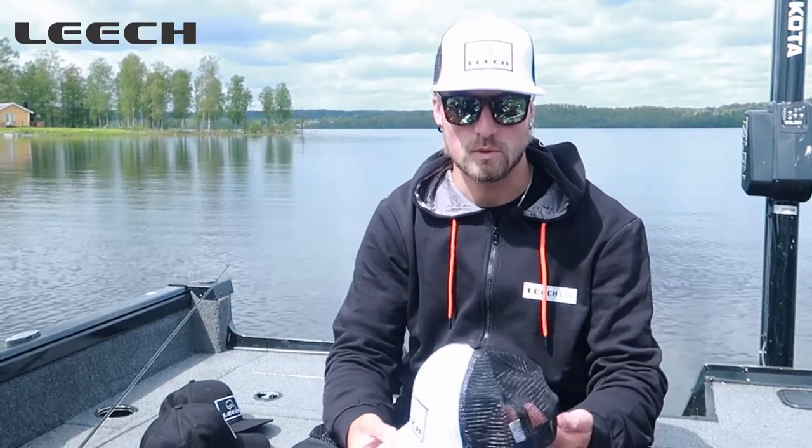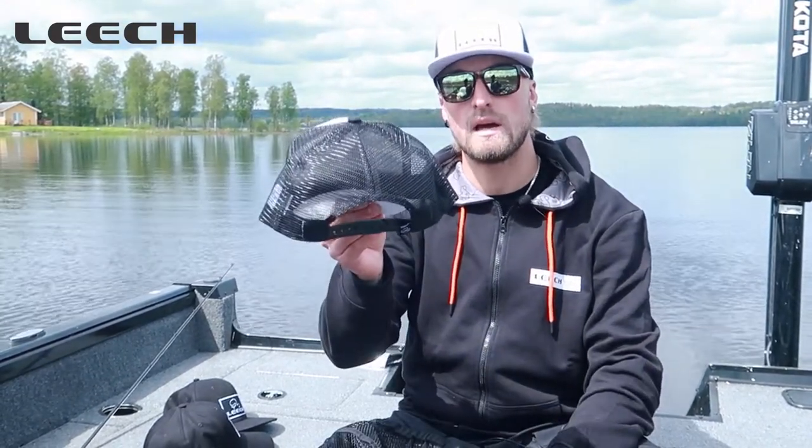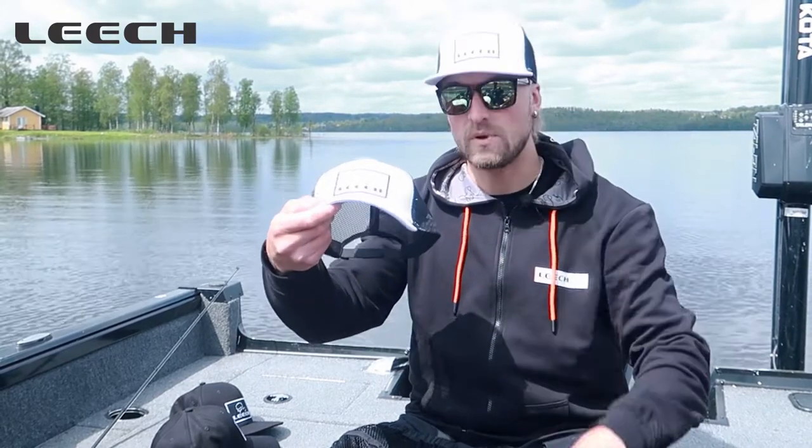And then we have the white ones, which is like a trucker cap with the mesh in the back, also with the snapback — flat brim and normal brim. So check them out on leechstore.com.